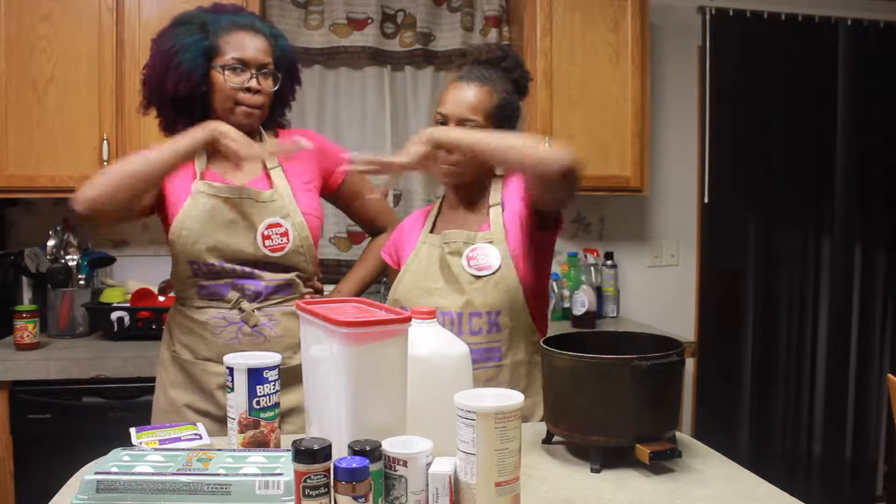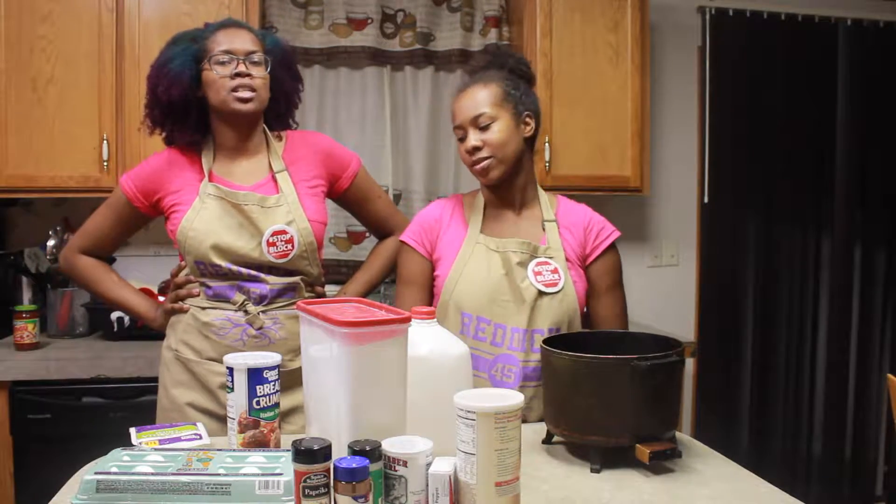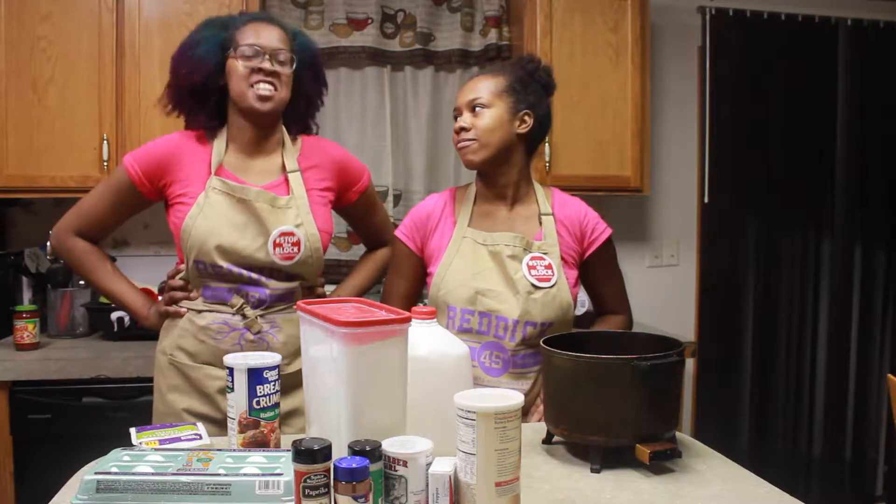I'm Tasia. And I'm Tiana. You are watching TNT Cookin'. If you would like to see us make some delicious game day snacks, just keep watching!